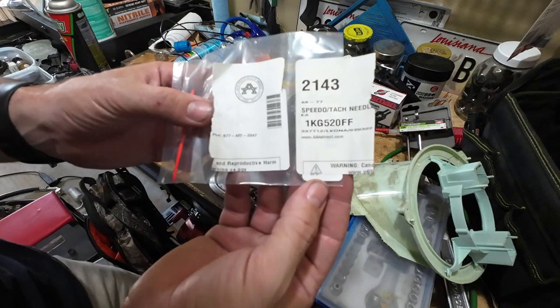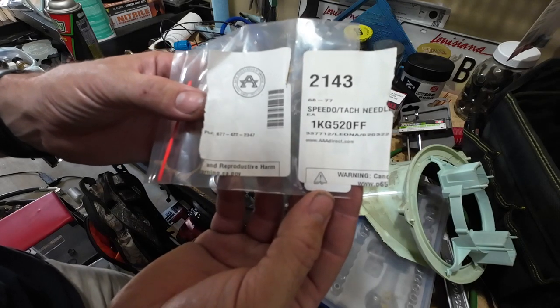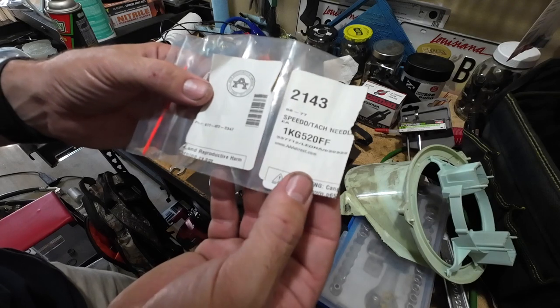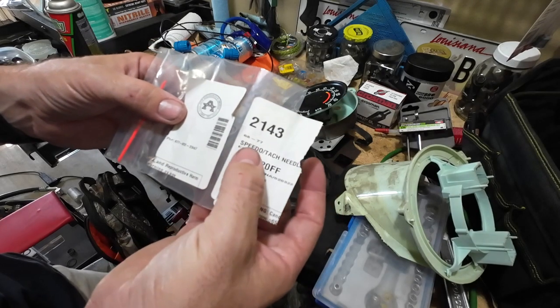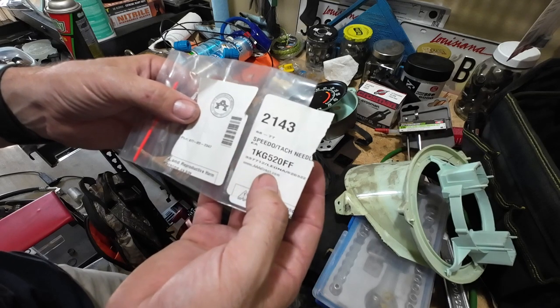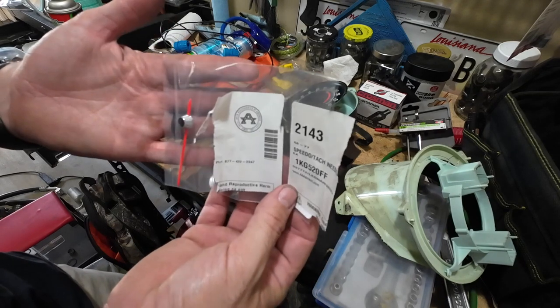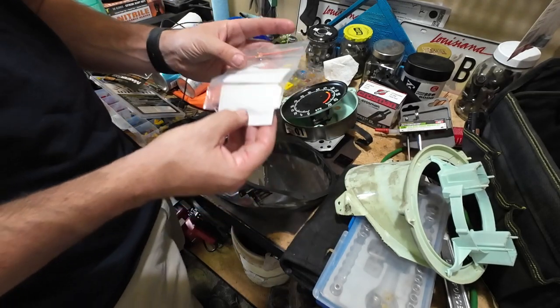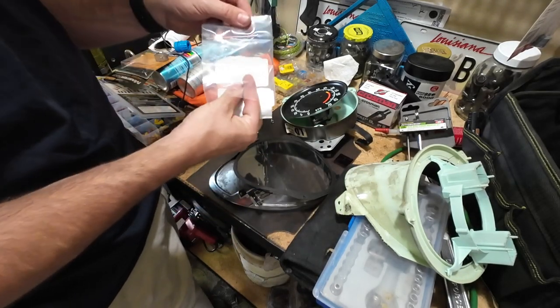Actually, I think this is like an OEM kind of thing. There's the part number from Auto Accessories of America — hell yeah. Part number: speedo tach needle. I guess they're interchangeable. AA Direct dot com if you want to check them out, see what they've got, see if you need anything. It looks to be pretty similar to the original.